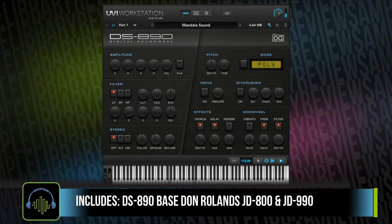Now the last instrument here is the DS-890, sampled from Roland's JD-800 and JD-990, which by far is the most popular of the three.